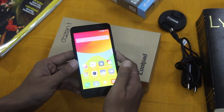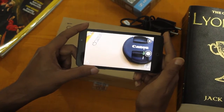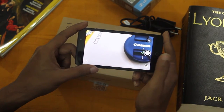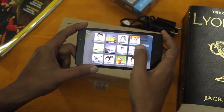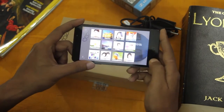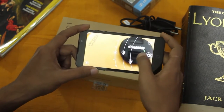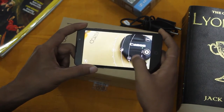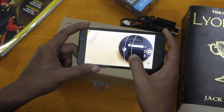The stock camera app gets the job done but is a bit too simple. The 8MP primary camera takes decent pictures once you've chosen the proper ISO value depending on the light condition. Available modes include beautification, sound shot, GIF, PIP, HDR, and a pro mode where you can manually select the ISO values. Selecting the proper ISO value is very important for getting decent photos with this camera.